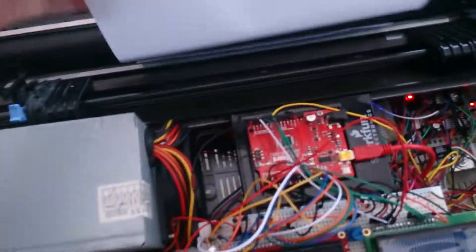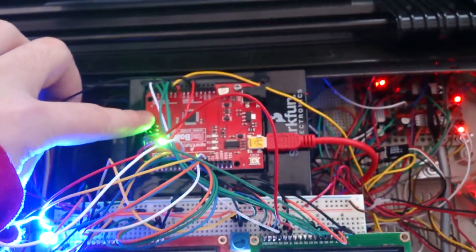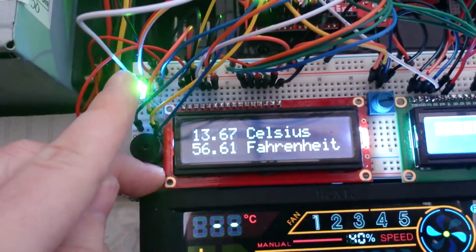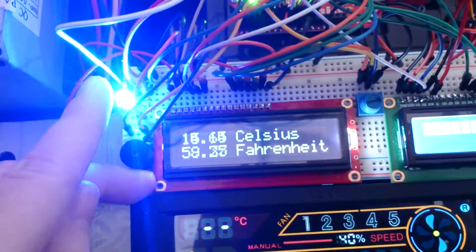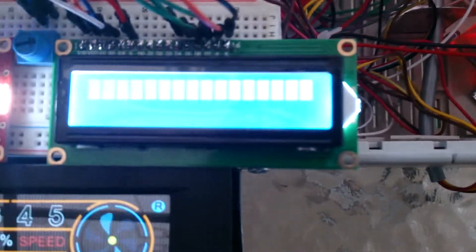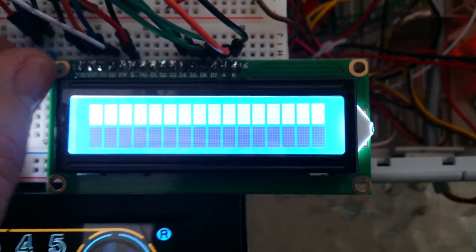Let's turn this on and see how it works. I'm not running any drawing right now, but you can see the red board is on and displaying temperatures in Celsius. The RGB LED is actually working — it should be solid green when the temperature is under 25 degrees Celsius, but right now it's showing blue, so I may have accidentally broken the code.